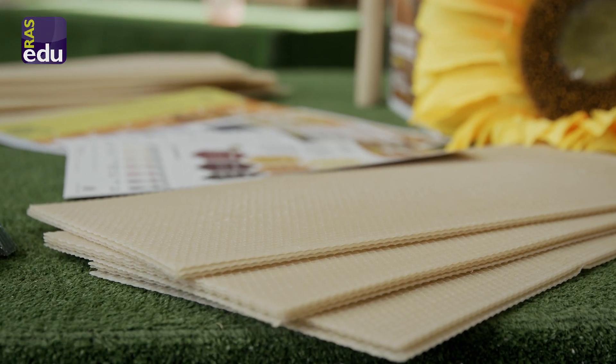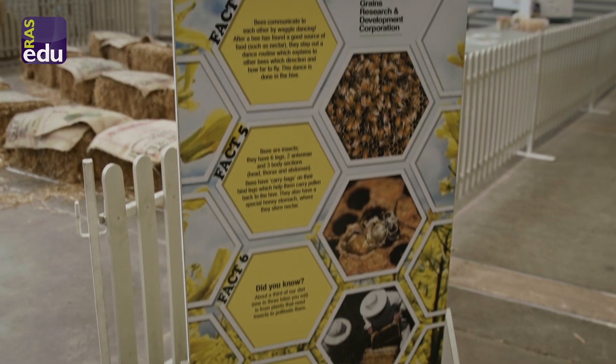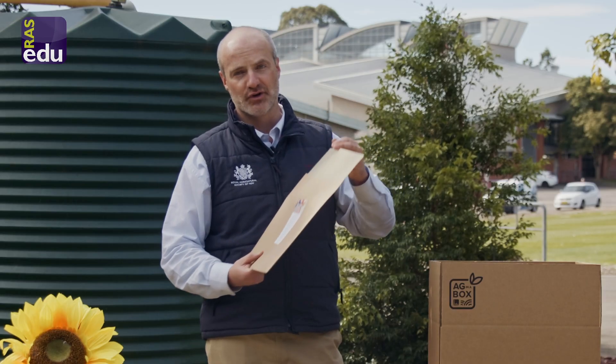Then we get on to another hands-on activity. Included in this folder is a beeswax sheet that you can melt to make your own beeswax food wrap. These are long-lasting and a great way to preserve your food.